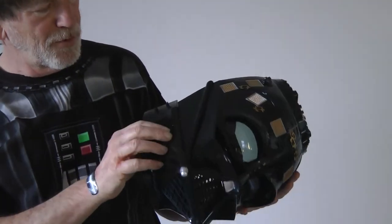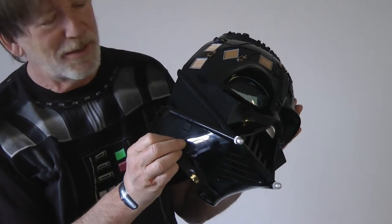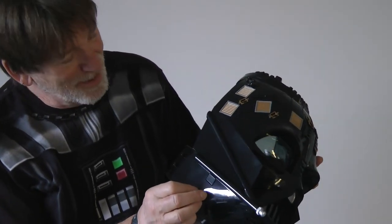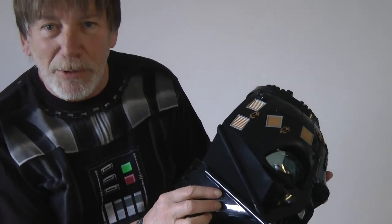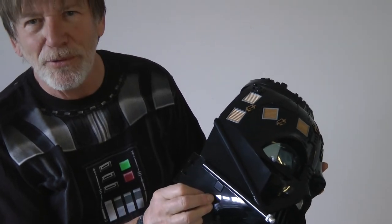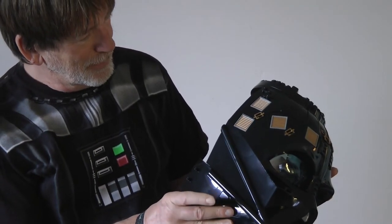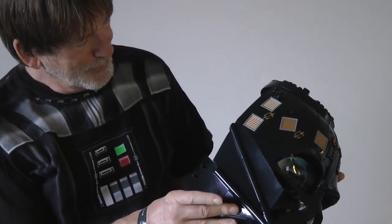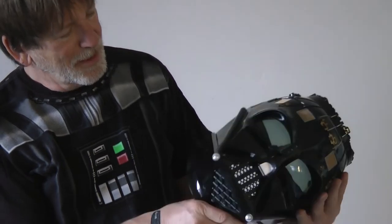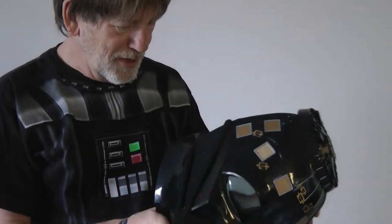It says there's a button over here. So now I'm going to press the button and it makes the breathing — the iconic breathing sound of Darth Vader. You press the button again and it stops. I'm wondering if you press it longer does it do something else? No, it doesn't seem to do anything except that. And I don't think there are any other buttons on here or any other sounds it makes.